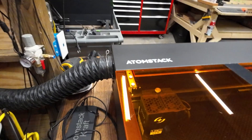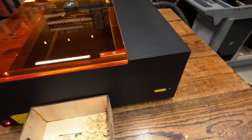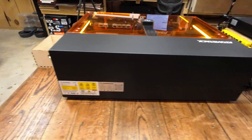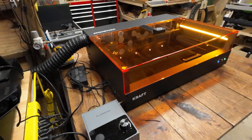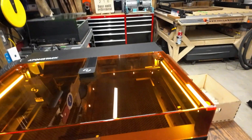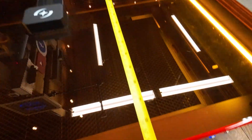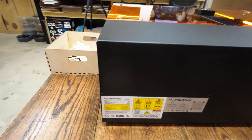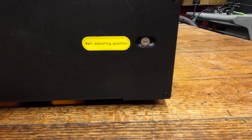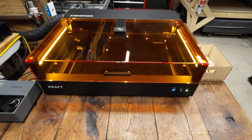One thing they did really well is the exhaust port comes out the side. A lot of machines this size put the exhaust port on the back, which causes problems because then you can't put it up against a wall. By not having the port on the back, this requires only about 24 inches front to back — you can literally back this thing all the way up against the wall. You may need to access some adjustment screws back there, but mine came well adjusted and I haven't had to do anything to it.